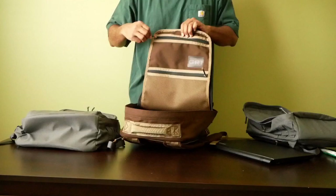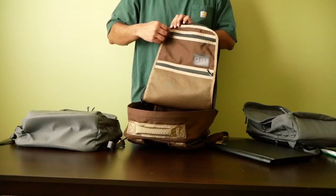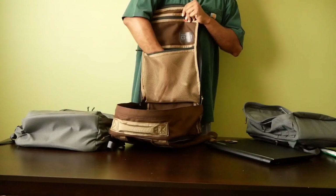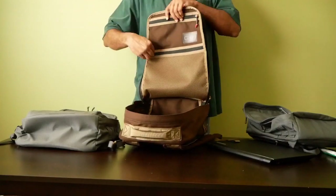Again you have a small non-mesh pocket at the top — good for quick access items if you don't want to fully unzip the bag. Then you have a larger mesh pocket that runs the rest of the bag: the non-mesh pocket covers about one third of the front flap, and the mesh pocket covers about two thirds.